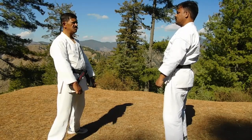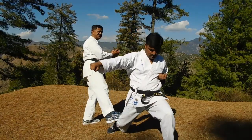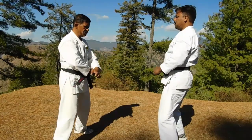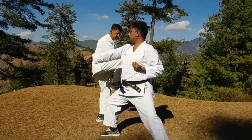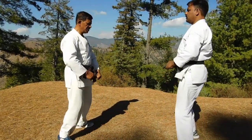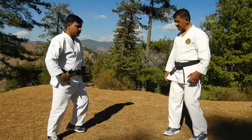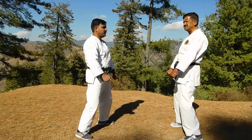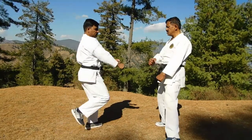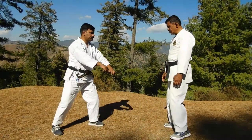Same attack, first slow. Now sixth. Come this side. Yoi. First slow, attack, Chudan.